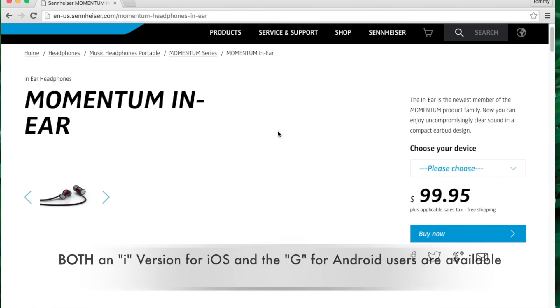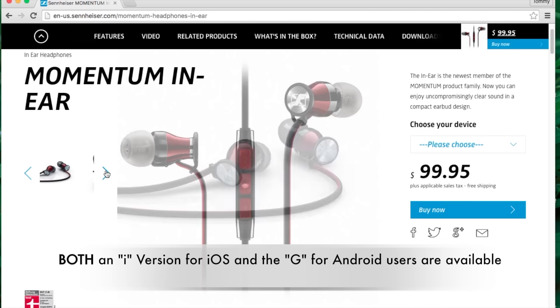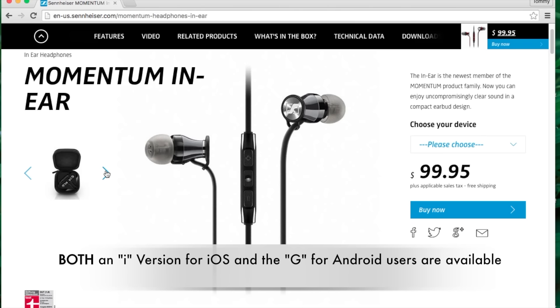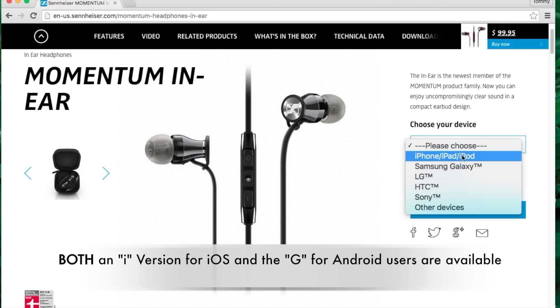Before we start this review, I want to thank Sennheiser for sending a pair of these Momentum in-ears out for review. I'm going to leave links in the description below on where you can find out more information, as well as where you can purchase these earphones, and my full written review over on Headfire. I hope you check those links out.